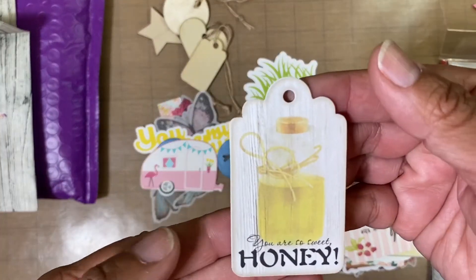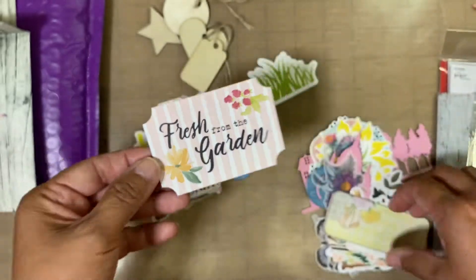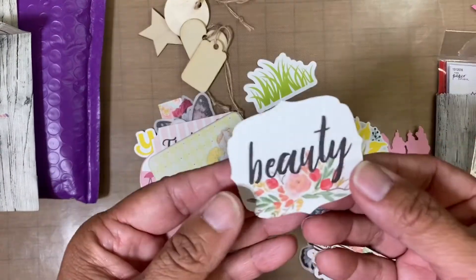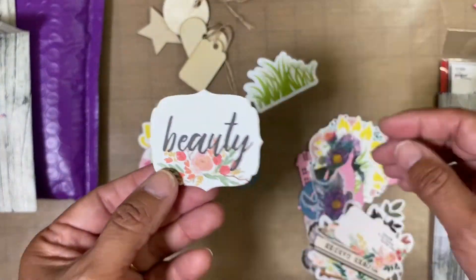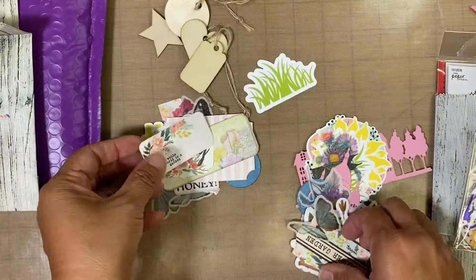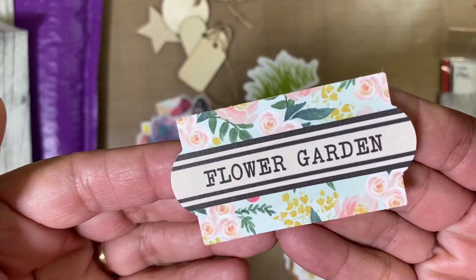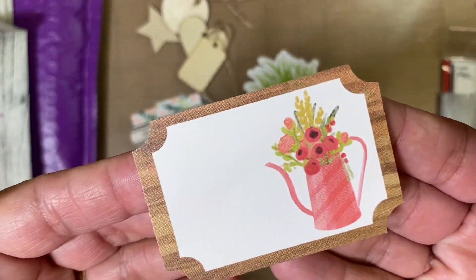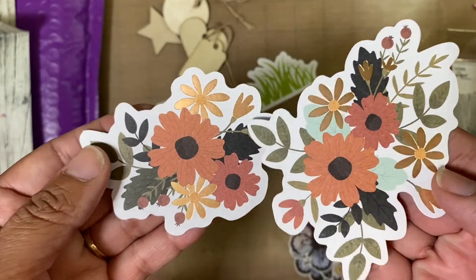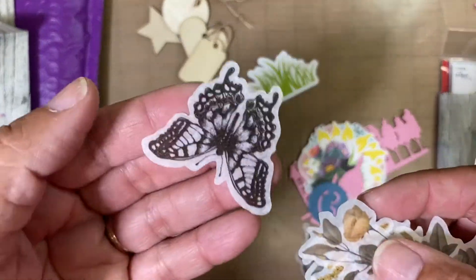And then here is a tag. 'You are so sweet, honey.' 'Fresh from the garden.' And then there's this little piece, and this one says 'beauty.' This one says 'The whole world is a garden' — very pretty. Some more of these little stickers. Flower garden. Then we have this right here — very pretty. And then these could probably be used for the fall, and they've got a little bit of gold tone to them. And then some more beautiful stickers.